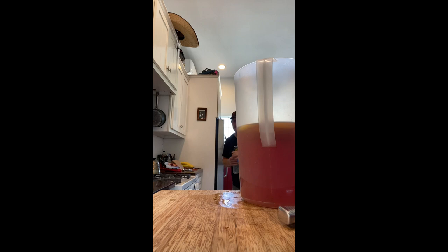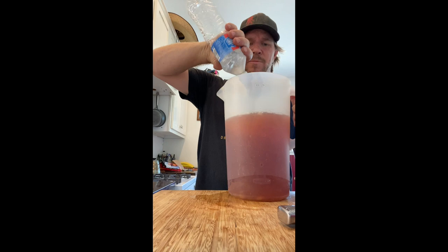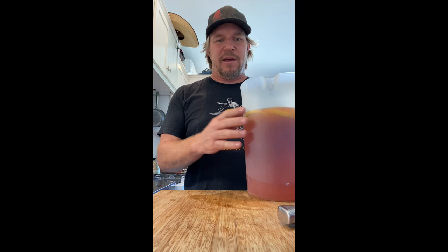I'll probably throw another bottle of water in here. I don't always use bottled water, but the water at my house and shop is not really the best to drink. So now I have tea, lemon, mint, and one more addition.